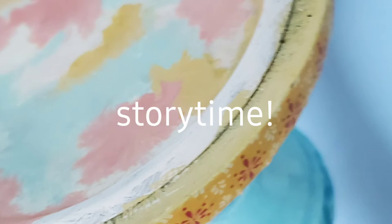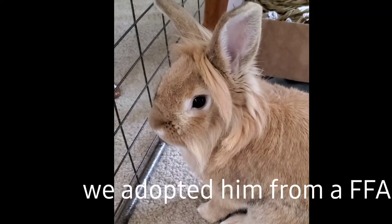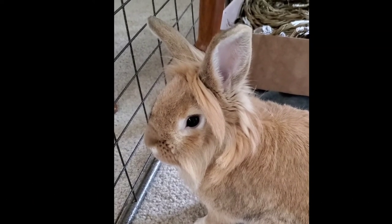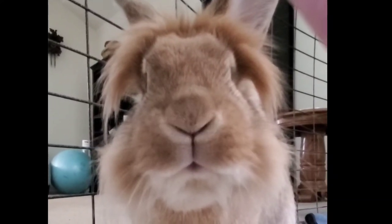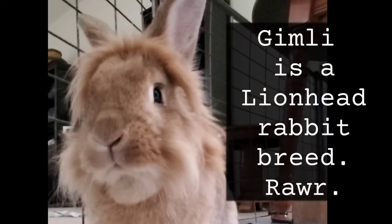Story time! This is Gimli. He likes to play hide and seek. He also likes Talking Tuesday. He also likes to get out of his cage so that you have to go find him. He likes to hide in my classroom for some reason — maybe he likes to see what I'm working on. So while I was waiting for him to come out of his hiding spot — even though I knew where he was — I couldn't reach him back there.